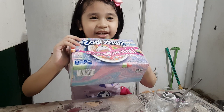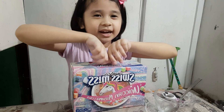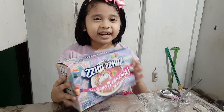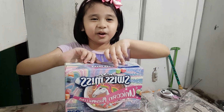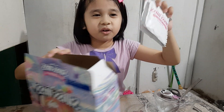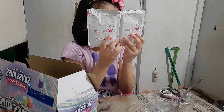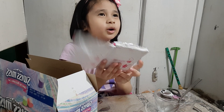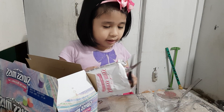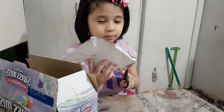Hi guys, welcome to my channel! Today we'll be making unicorn drinks. I have my hot water ready, I have my mug ready, I have everything ready. Now I gotta open this — there's only one for us. I'm gonna open it just a little bit, and we're gonna put a little bit in because it's a little mug.